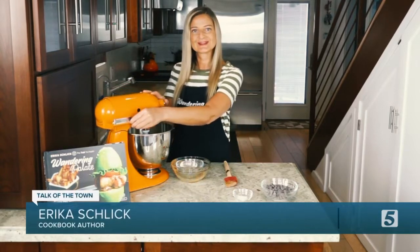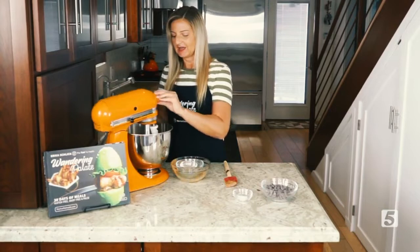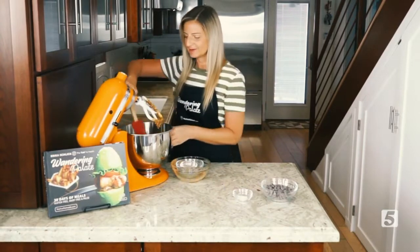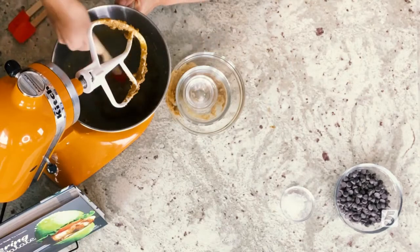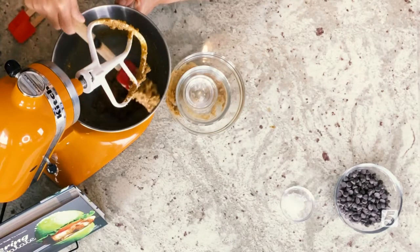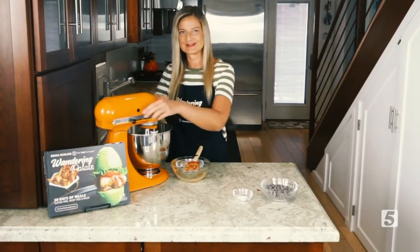We're going to go ahead and use our stand mixer and get that blended together. I always like to take a little pause in the middle of the mixing just to scrape down the sides and make sure everything is getting combined. Sometimes the oil separates from the nut butter a little bit, but that's okay — you just need to mix it a little bit more and it'll get perfectly combined.